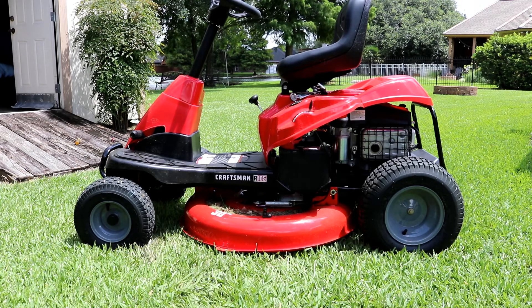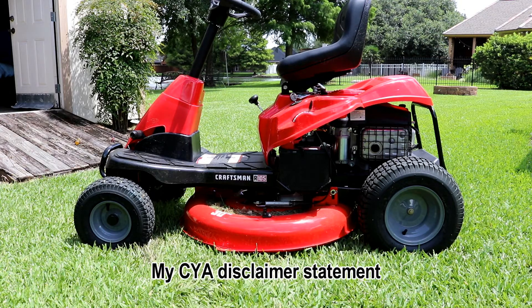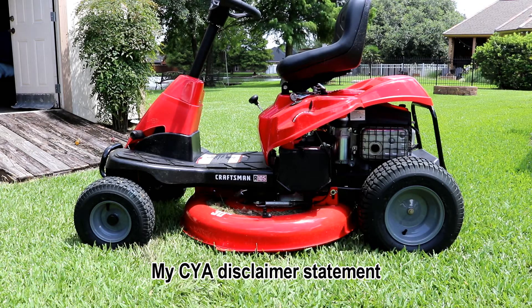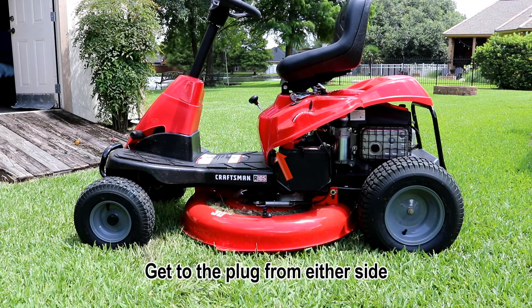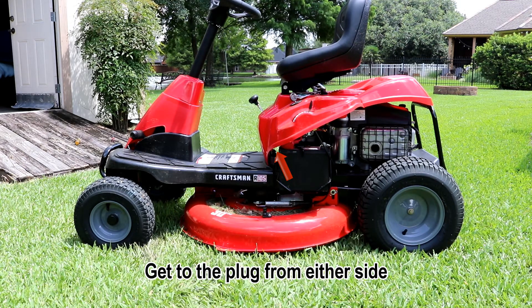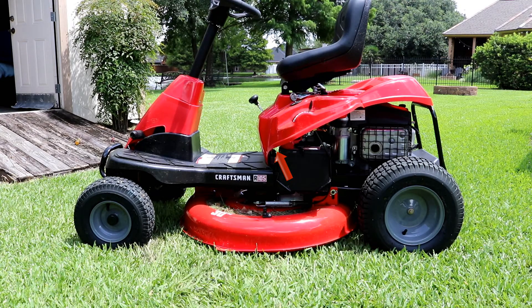I'm not recommending you do this — it's a safety feature — I'm just telling you what I did. Apparently they have it on there for a reason. Each video I've looked at has a different location for the wire to unplug, so I'm going to show you where this one is. I think this is probably the latest model because it was brand new out of the box when I bought it.